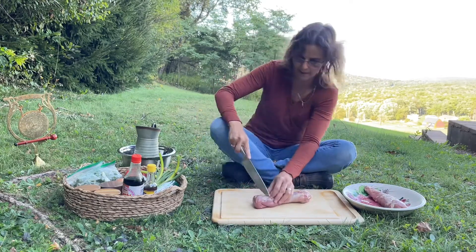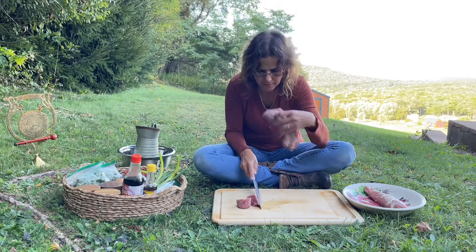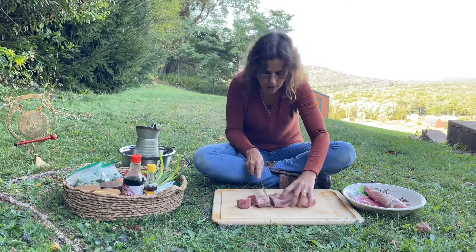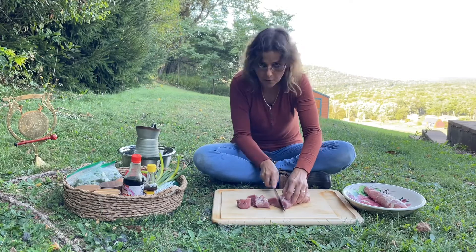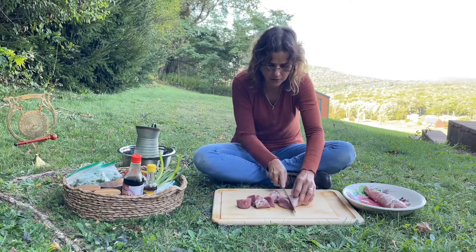I got a big piece of meat here; I'm gonna cut it into small pieces. I always smell the meat — or fish, whatever kind of meat I'm cooking — to make sure it's fresh.